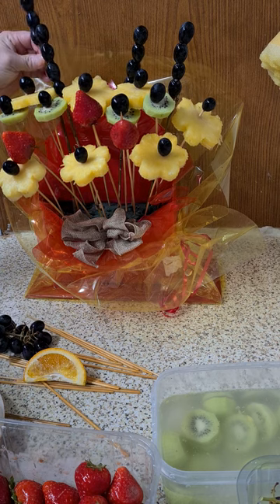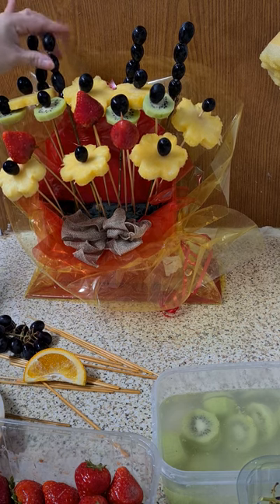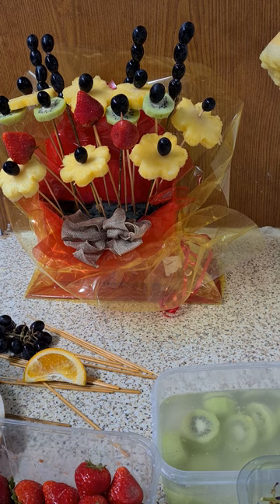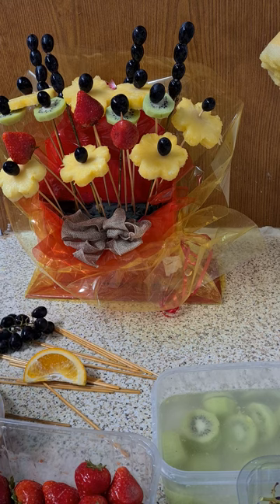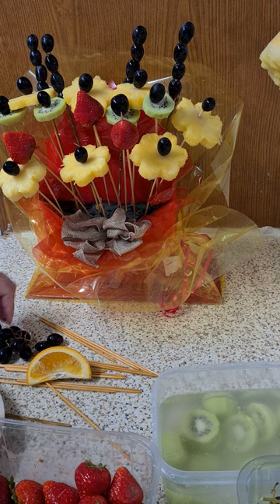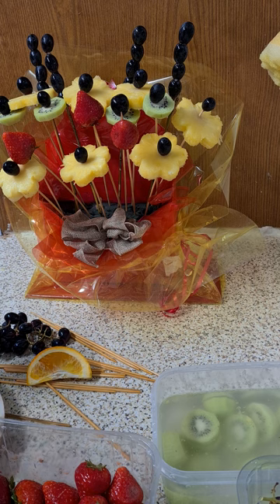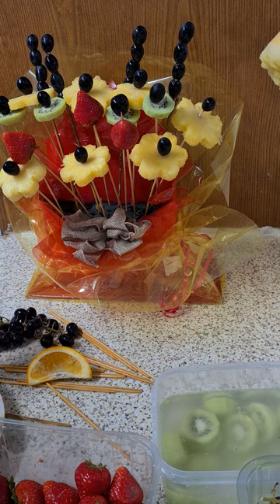Don't you think this is quite unique? If you are trying to give flowers to somebody, this is a really unique idea. I find it a very nice, unique flower arrangement and you can fill it as much as you want.